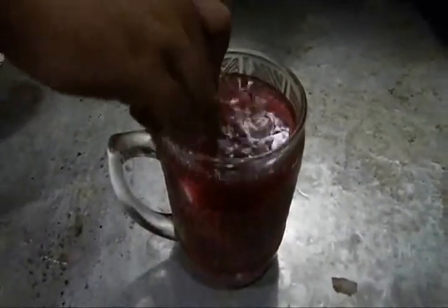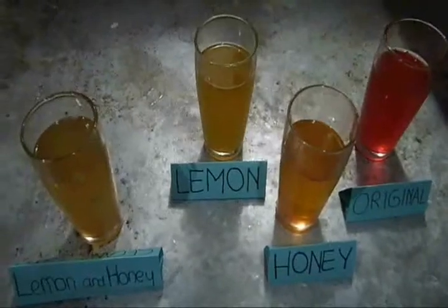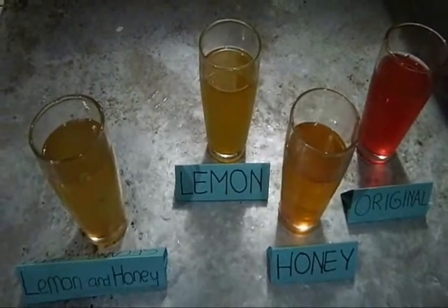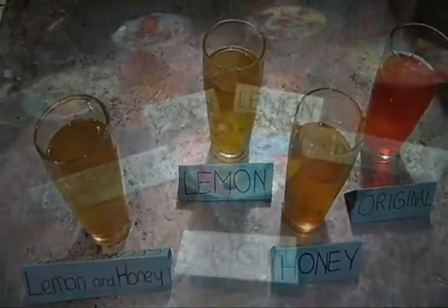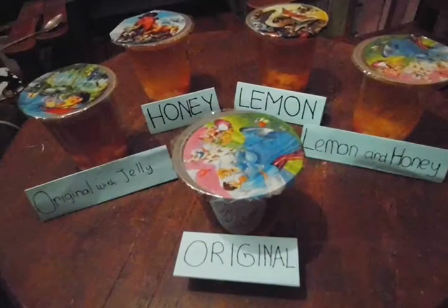Pour the wedang ubuh into a proper cup after straining. Finally, a cup of original wedang ubuh is ready to be served. This warm wedang ubuh has various flavor choices such as honey, lemon, and honey lemon.